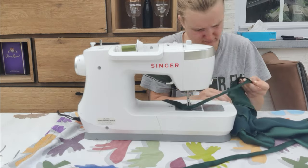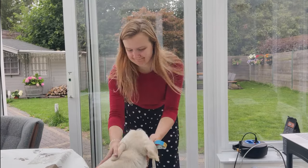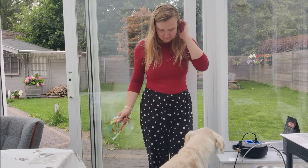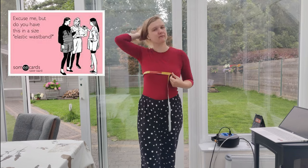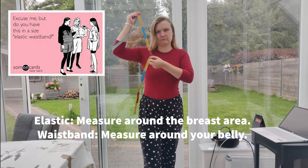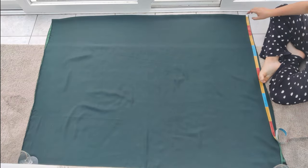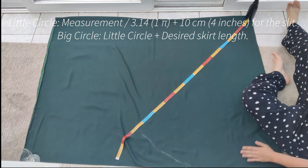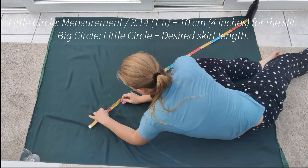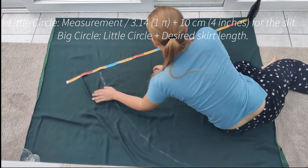I'm first going to make the skirt, then add the top to the skirt, and finish up the corset back. Before cutting the skirt I took a couple of measurements. You have to decide if you want your skirt to have a zipper or an elastic — I chose the elastic because it's a wedding with a lot of eating involved and I will get bloated. If you use an elastic, measure your breast area as this is the biggest part you'll pull the dress over. If you use a zipper, simply measure your belly. Then take the measurement and divide it by 3.14 or pi.